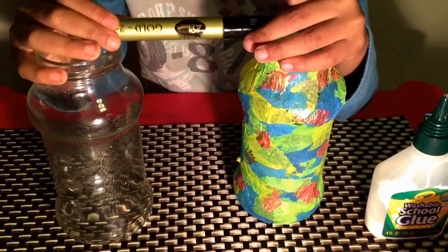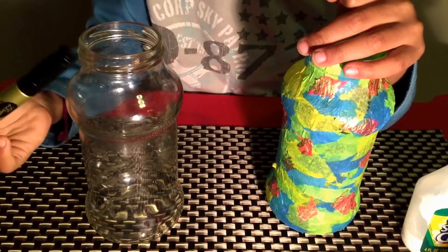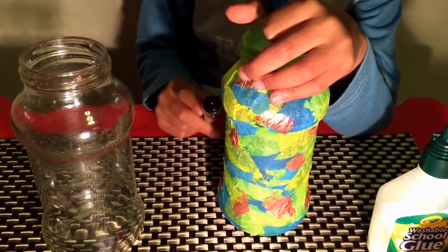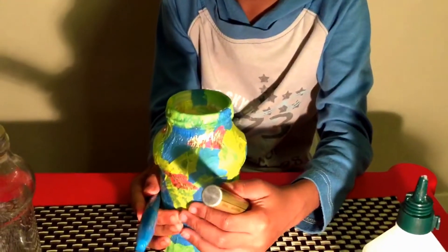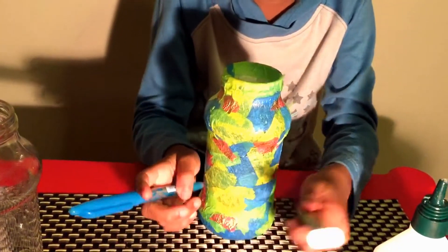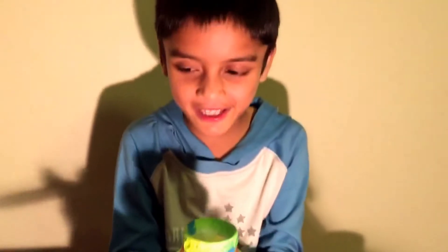Today, I'm going to show you how to recycle the old glass bottle and make something beautiful out of it. I'm going to use the pasta bottle. You can use it as a pencil holder, or a pen holder, or a texture holder, or a box, or a candle stand.